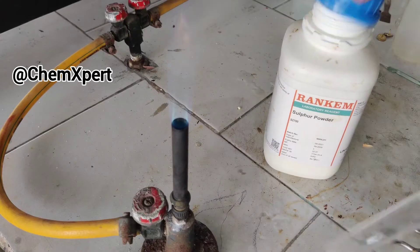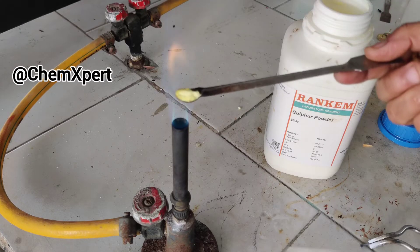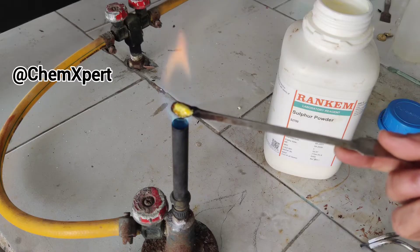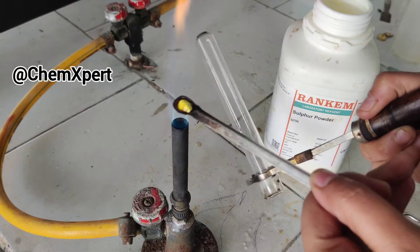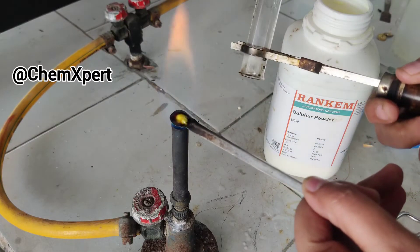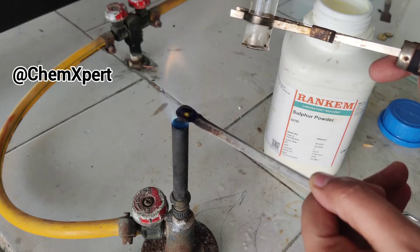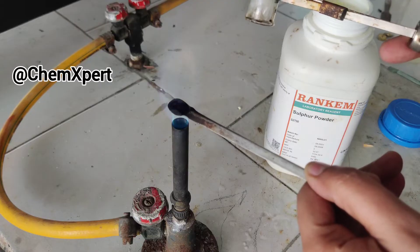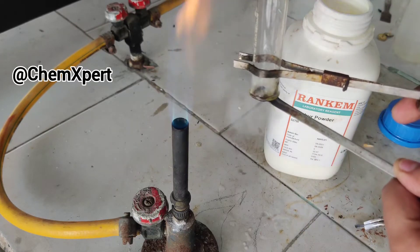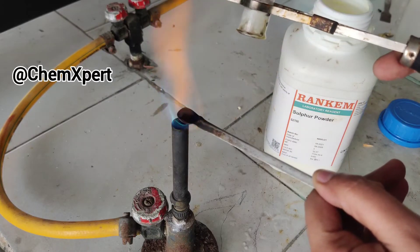Now for the second part of the activity, we take sulphur powder and heat it over the flame, then collect the fumes in an inverted test tube. I have taken the test tube just like this. I am heating the sulphur over the flame and you can observe fumes are obtained which I am collecting in the test tube.